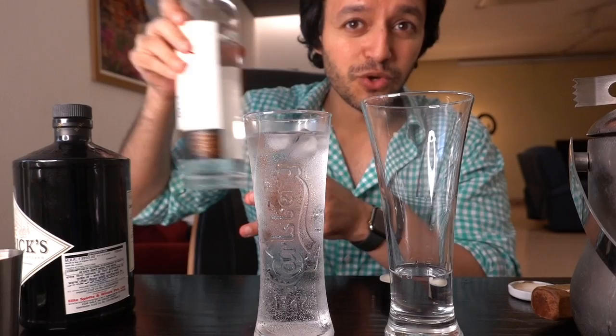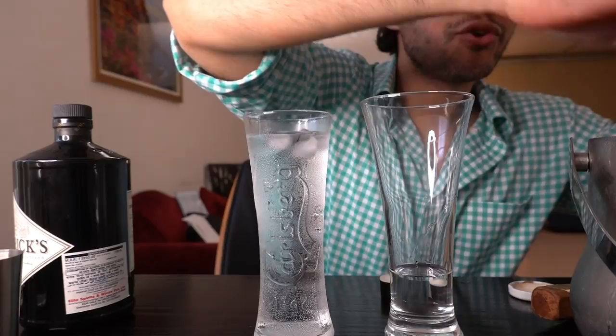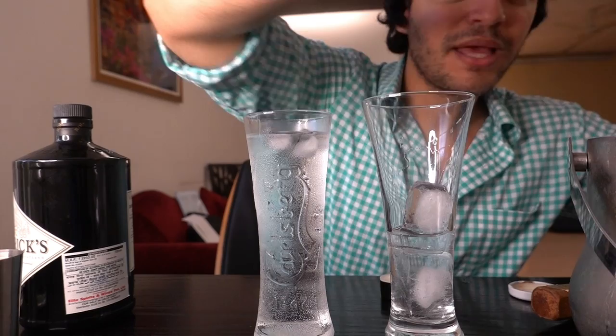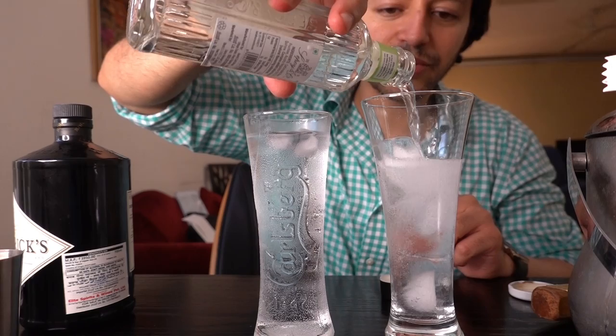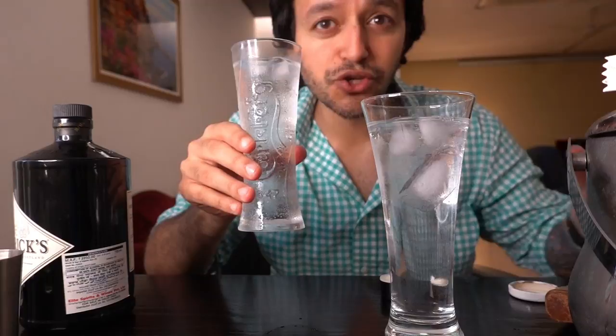It smells just like gin - smells pretty decent to be fair. The reason I'm reviewing this is because I'm all about the economy of things, and this is 1,020 rupees. So let's see how bad or how good it is. On one hand we have Hendricks, which is a pretty standard gin. And to keep it fair I'm going to pour the same mint tonic into the Greater Than. We've topped both drinks up - they're good to go.